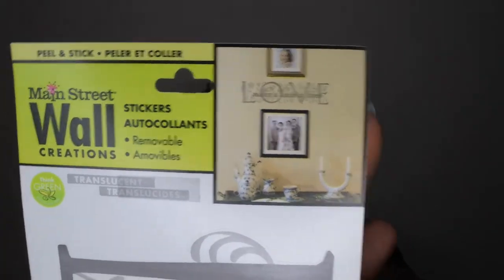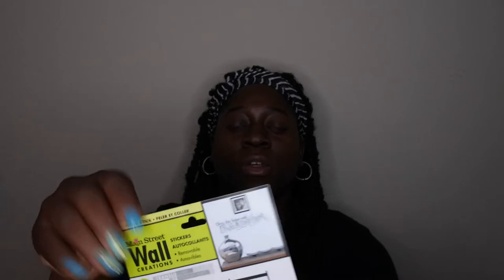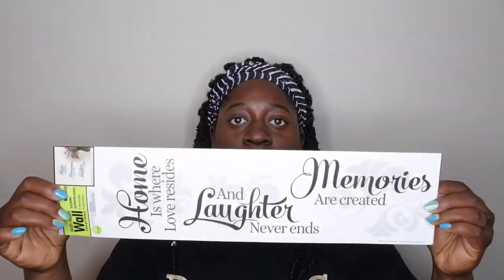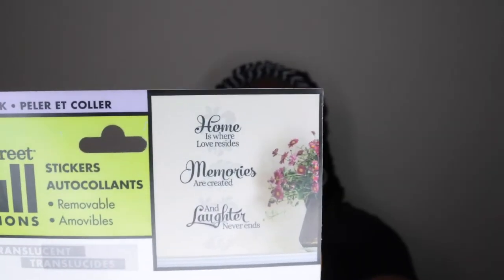They show on the packaging what it's supposed to look like on the wall — cute little inspiration. The next one says 'Bless This Home with Love and Laughter' — really cute and simple. The next one is an infinity sign that says 'I Will Love You to Infinity and Beyond' — I'll probably put that in our bedroom over a picture of me and my husband. The last one has three separate decals. These are cool — I've used them before and they work great. Even if they only stay on the wall for a year or two, it's still worth it.